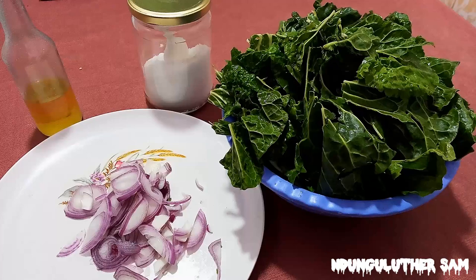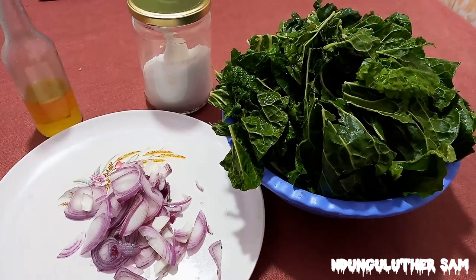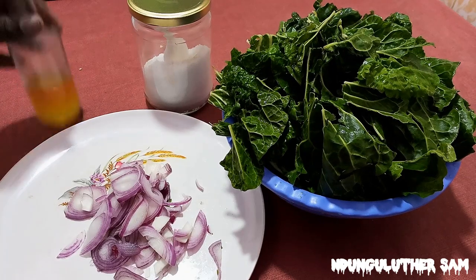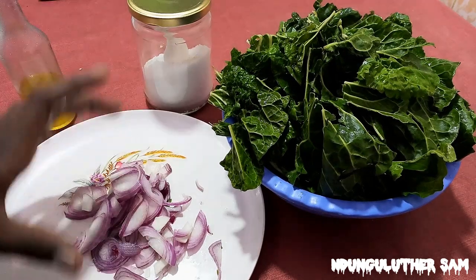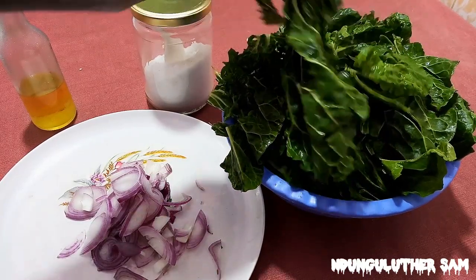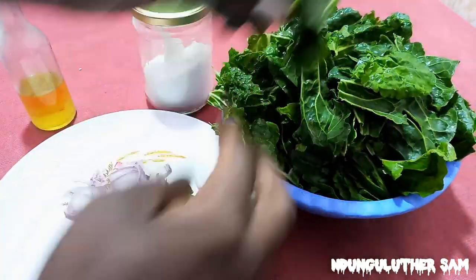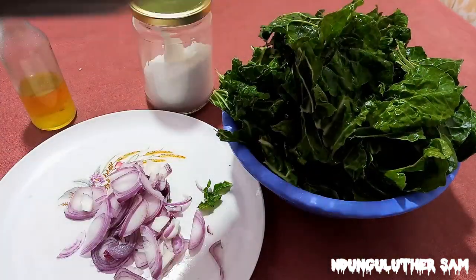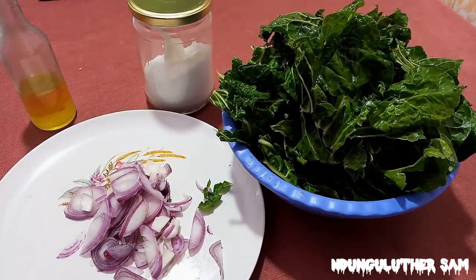In the meantime, let me show you how to make some spinach that we are going to be accompanying with our beef and some matoke. I have only four ingredients: some cooking oil, some onions, some salt, and my spinach. I've removed the white stock from the spinach. As you can hear in the background, my beef is doing its thing. Let's get started.